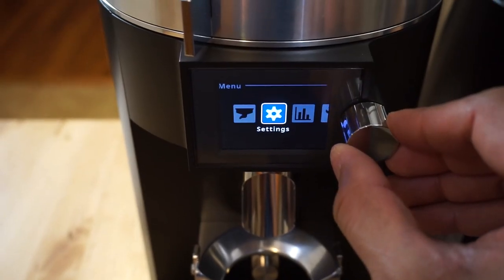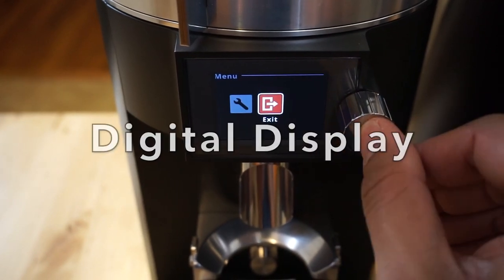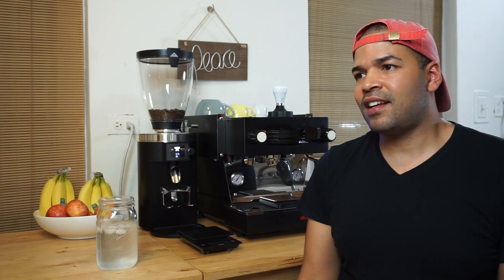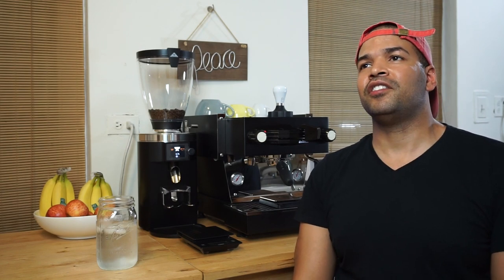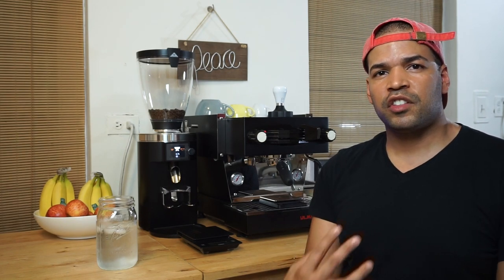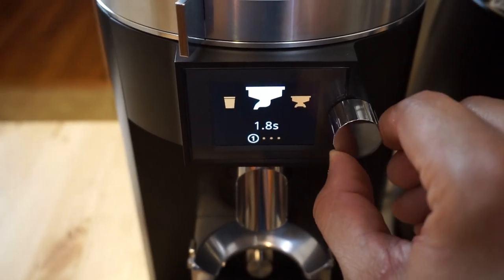The fourth thing we like about this grinder is the digital menu display. It's something I thought I didn't really need — I'm not behind a bar playing around with settings and things like that. But what I like about the digital display the most is how easy it is to change your setting on the fly.